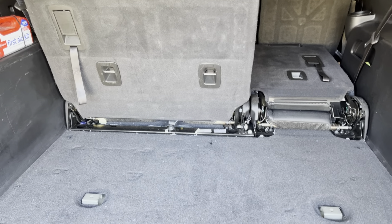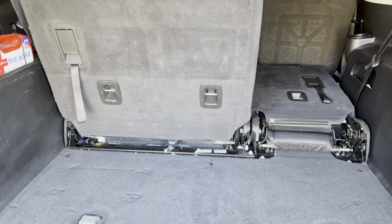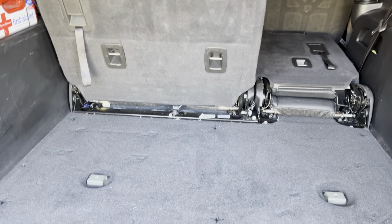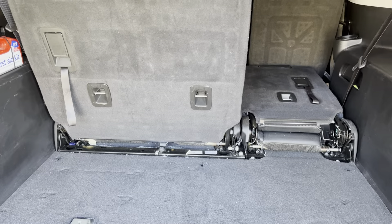So that's it. I hope this helps you guys out if you want to do this option or not. And it's totally reversible — it just drops right back in, two fasteners, and you're back to where you were before. Thanks for watching.